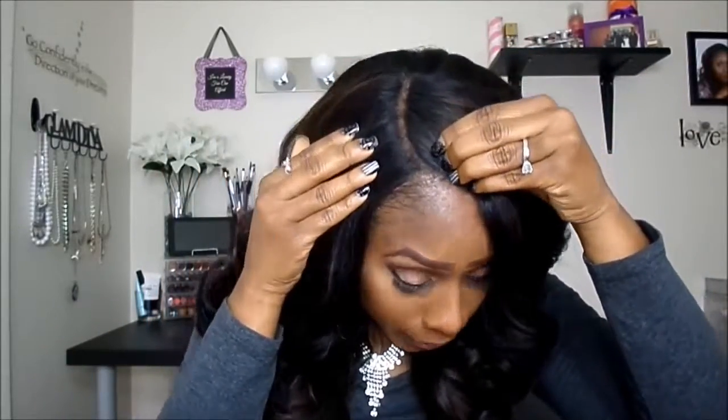I also feel that since I got a darker color, I'm not encountering some of the problems that I heard other YouTubers mention, such as it being too dry. The texture is amazing — it's a yaki kind of texture. The cap construction is a standard cap construction: it has two combs in the front, a comb in the back, adjustable straps, and you get a good four inches of parting space.